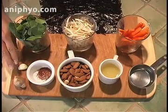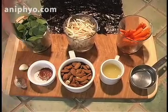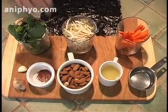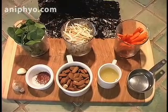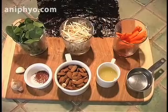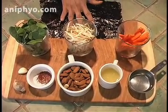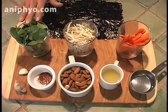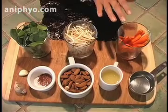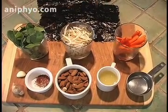Here we have one tablespoon of ginger, one clove of garlic, one half teaspoon of Celtic sea salt, one cup of almonds that have been soaked and then dried, the juice of one lemon, a quarter cup of water. And then for the roll, we're going to be rolling up in two nori sheets, using about two cups of spinach, one half of a carrot cut lengthwise, and one cup of mung bean sprouts.